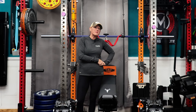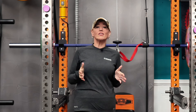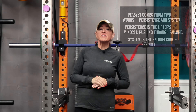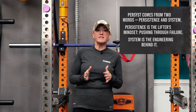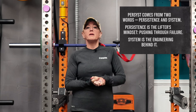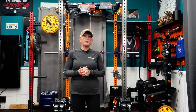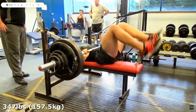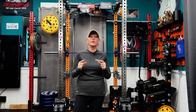When Jeff first told me about Chris O'Connor, I wanted to know who was wild enough to build something like this from scratch. Chris told us the name Persist comes from two words: persistence and system. Persistence is the lifter's mindset — pushing through failure. System is the engineering behind it. That mix of grit and precision runs through everything about this setup. He's an engineer, not a marketer. He spent years rolling bars off his chest in his home gym after failed presses and finally said there has to be a better way. So he built one.